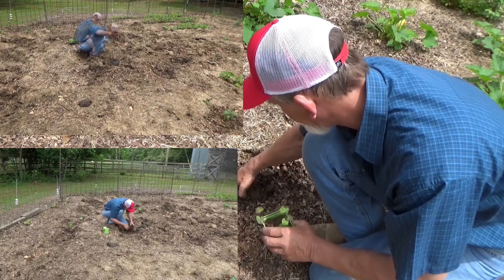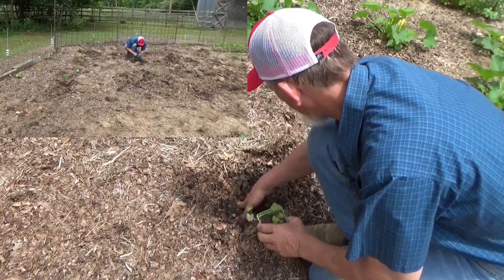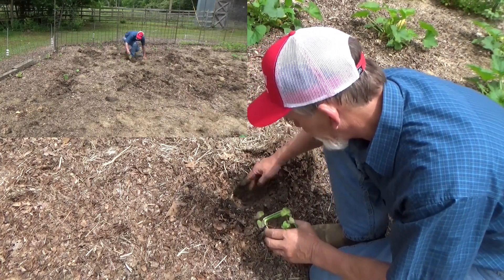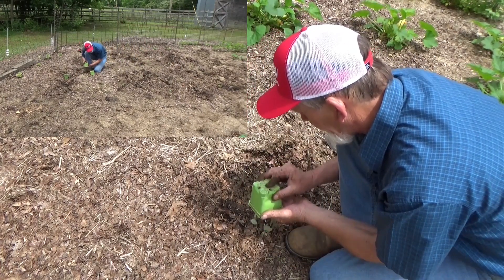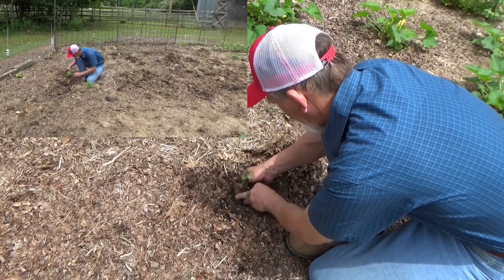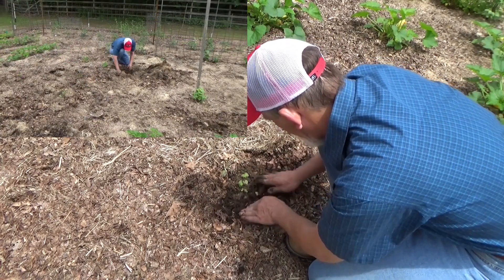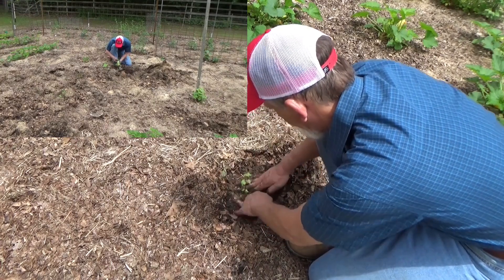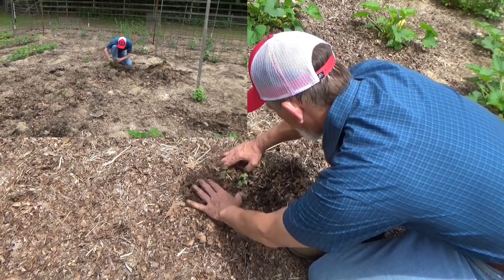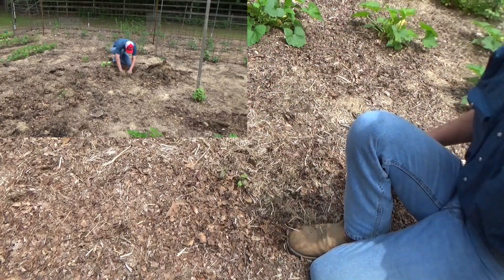Move the mulch back. Dig a little hole in the soil. Pop these out. Put the mulch back. That's all there is to it.